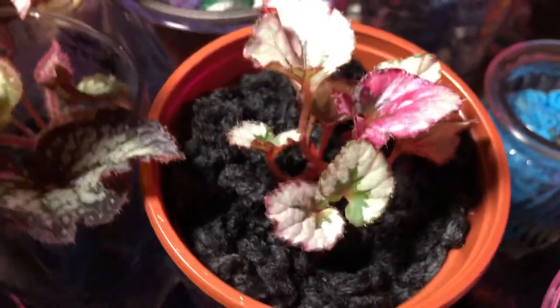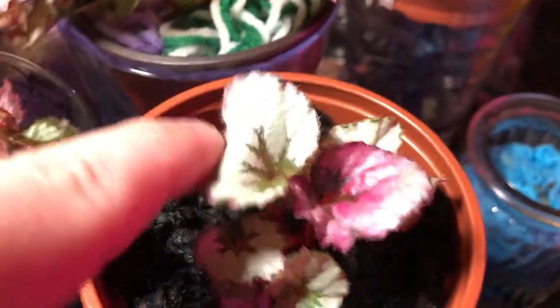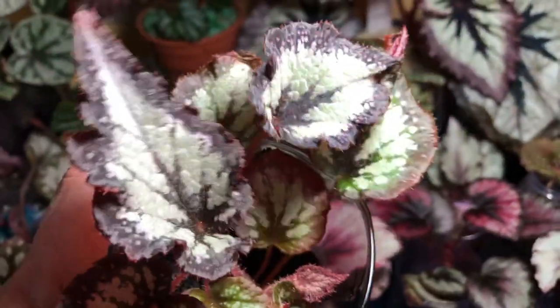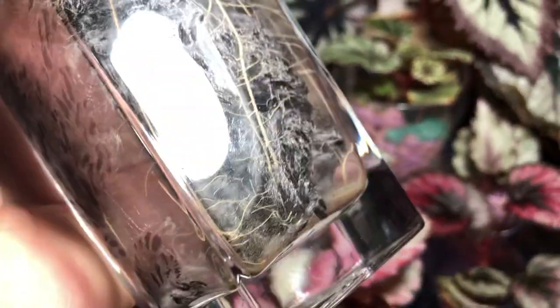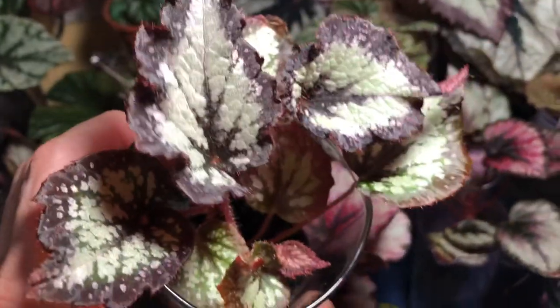This here is Red Kiss. This was a leaf prop in water that I transferred to a self-watering container with acrylic yarn. The baby's doing good — got some leaves, getting some adult coloration because it's close to the light. No problems there. This here is Silver Point — another Jurassic Series Rex. This was a leaf prop that I put into acrylic yarn. You can see the roots went nuts. This one also needs to be watered — I like to keep at least a little bit of a reservoir at the bottom. But the roots are everywhere and the leaves are continuously coming out. You can see a little baby leaf there, a little reddish one.